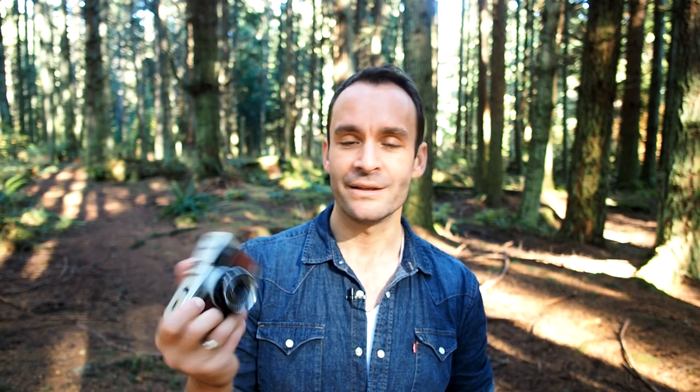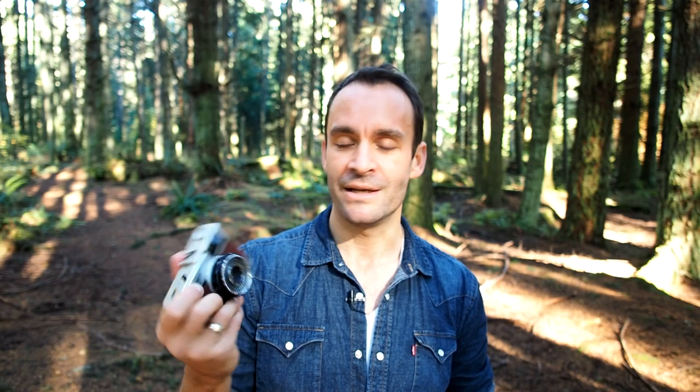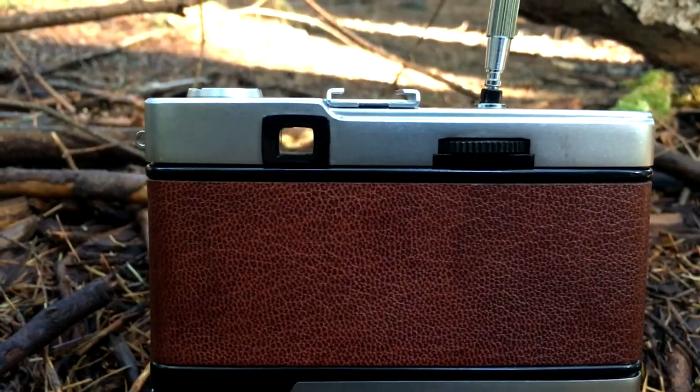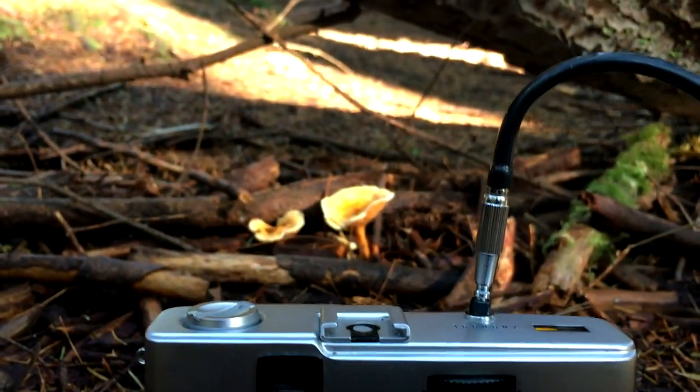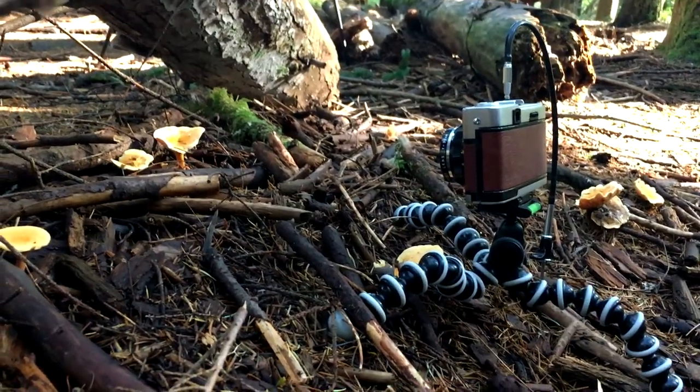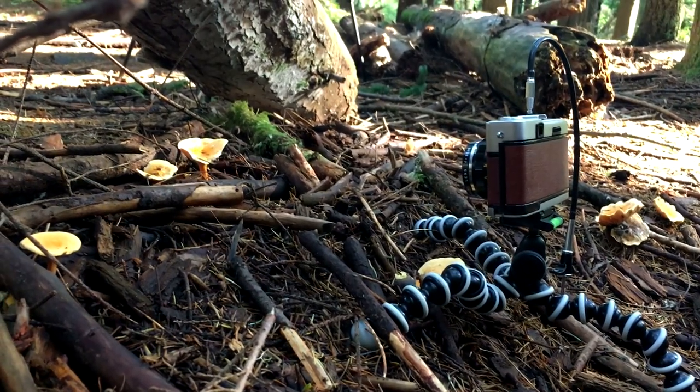One of the things I love about the Trip 35 is that it will never need a battery. The only electronic part is the light meter, and that's powered by a solar cell which sits around the front of the lens. I brought the close focus attachment lens with me and I'm now looking for mushrooms. I'm using a cable release screwed into the shutter button — it means I can take a picture without touching the camera, reducing shake.